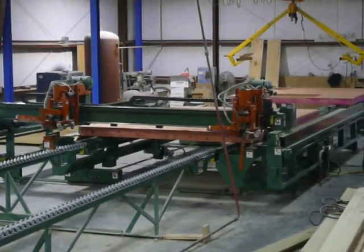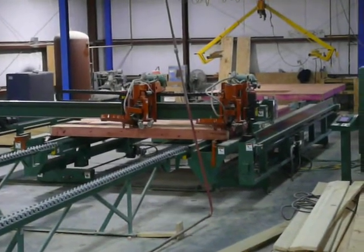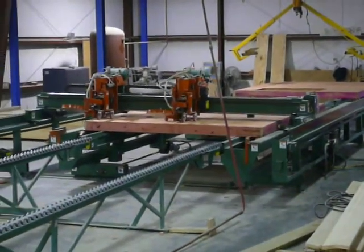Here we're going to see the Viking seating bridge in operation. This one was installed by Viking to do some testing, and we're using it as a model. This is not the one that we have for sale, but I'm showing it because the function is very similar.